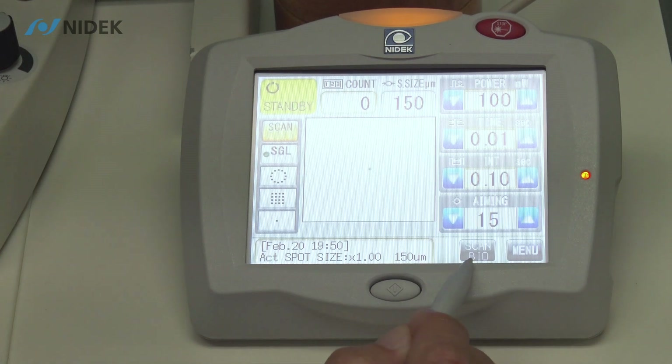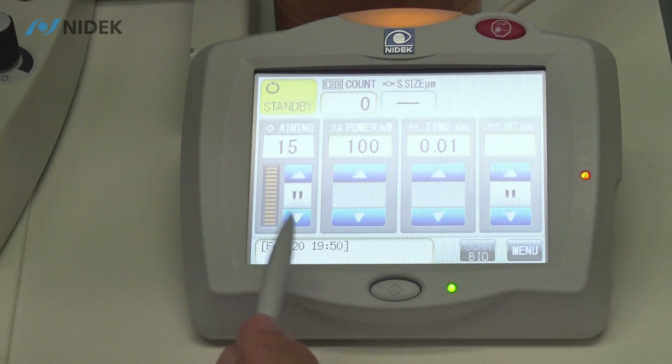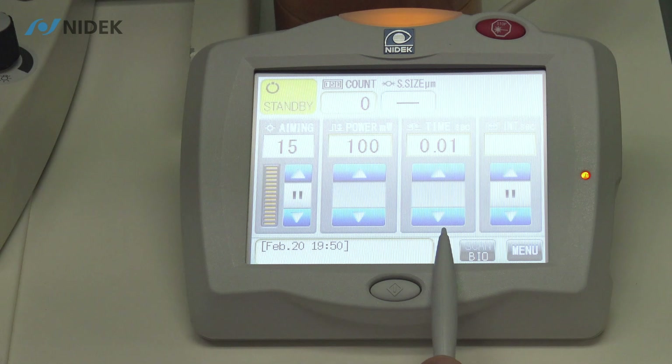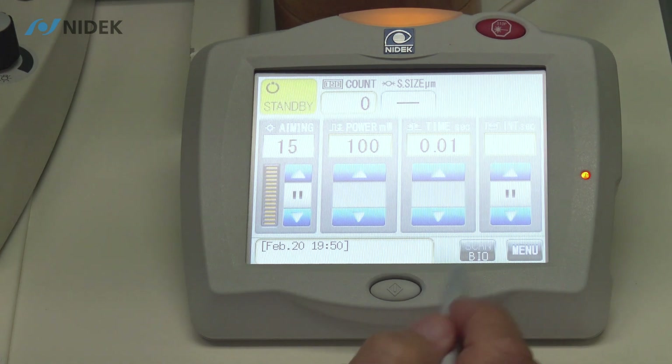We also have our scan in BIO or LIO. As you can see here, we have the exact same parameters: aiming beam, milliwatts in power, time in seconds, and also interval time in seconds for single spot with BIO.